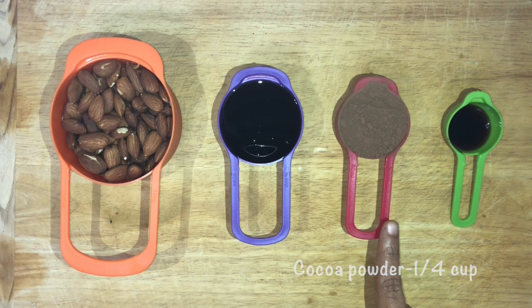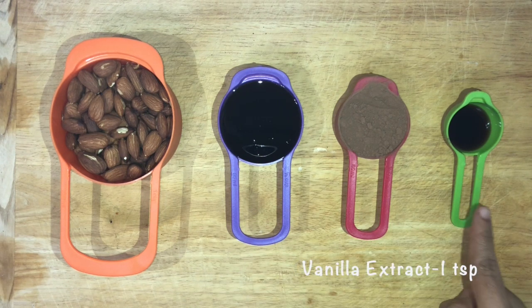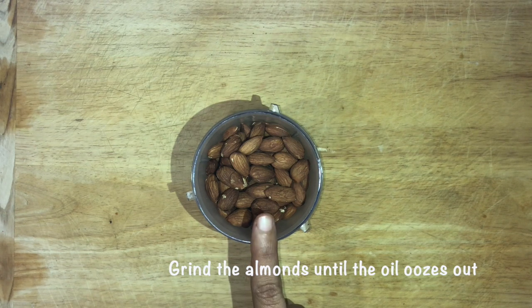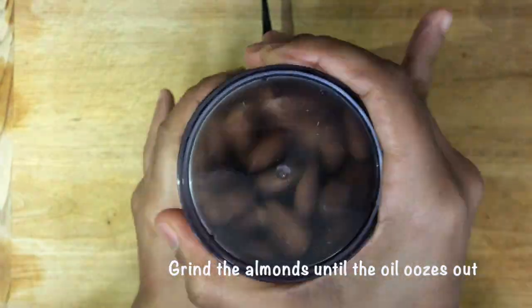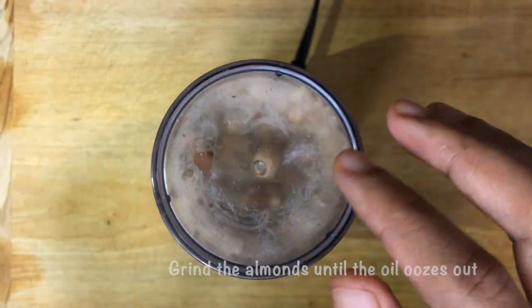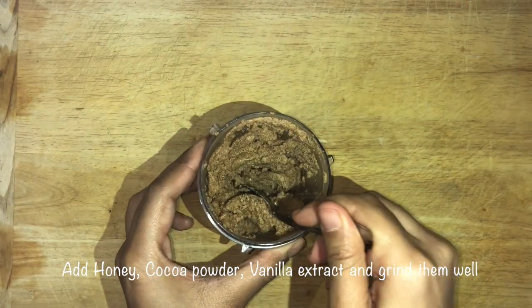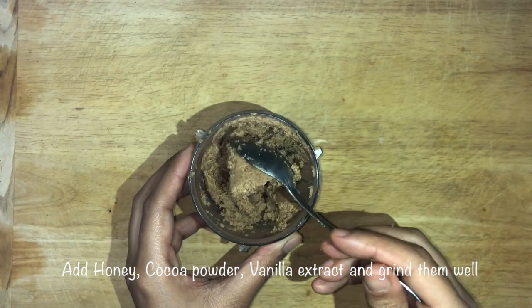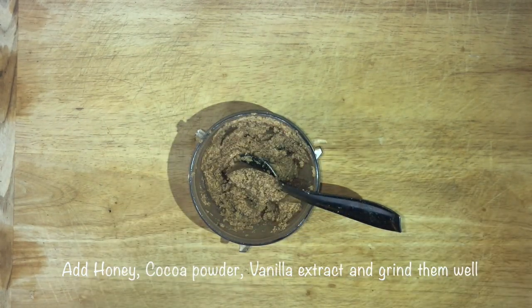one fourth cup of cocoa powder, and one teaspoon of vanilla extract. Now I'm going to grind these almonds until the oil oozes out. This is how it's looking right now. Now I'm going to add honey, cocoa powder, and vanilla